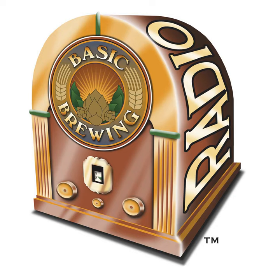On your website you have really good photographs to illustrate that process. I encourage people to go to Bob's website — the URL is stempski.com, S-T-E-M-P-S-K-I dot com. And I'll put a link in the description of this episode on basicbrewing.com.